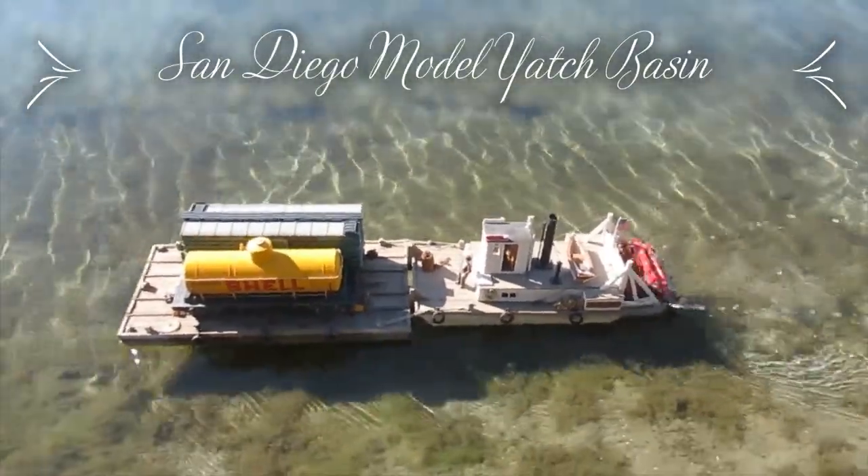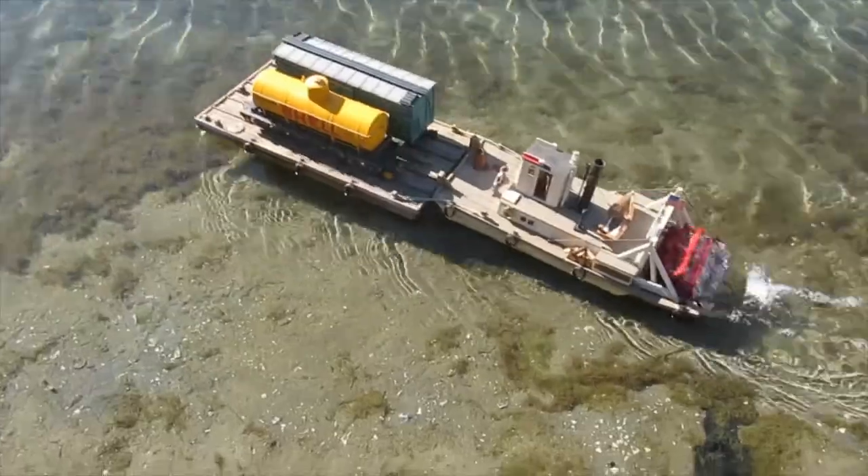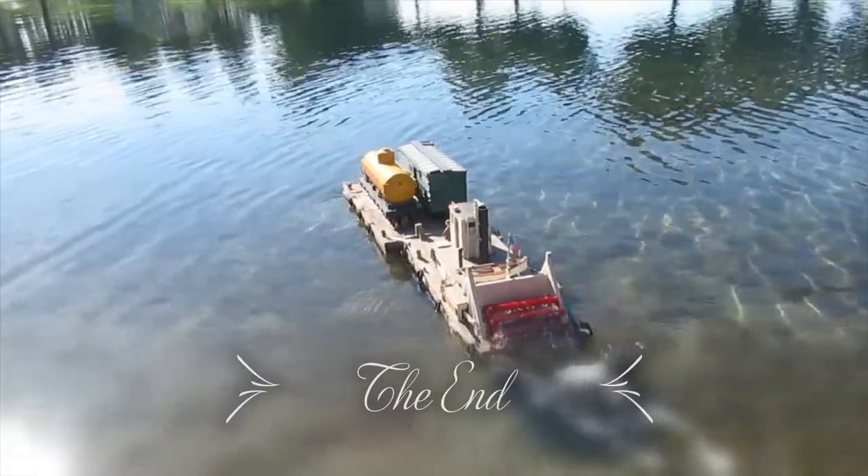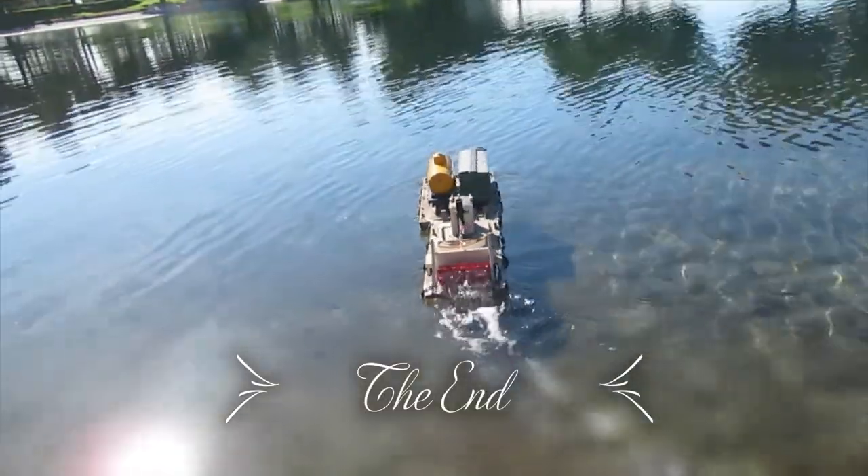The push boat is now quite seaworthy, more than adequate in speed, power, and maneuverability. Its unique appearance attracts a lot of attention whenever it sails.